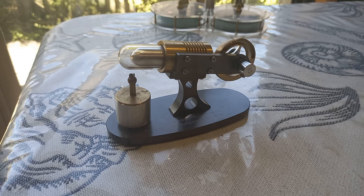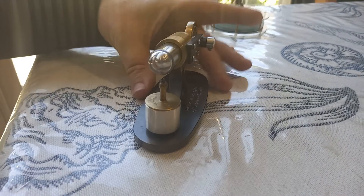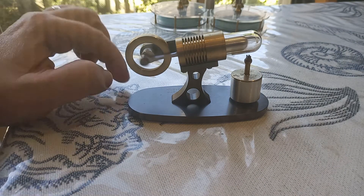This engine has a brass cylinder and a brass piston coated in tungsten for low friction. It has just three moving parts — only three. I think the only way you could get fewer moving parts is with an electric motor, which has one moving part.